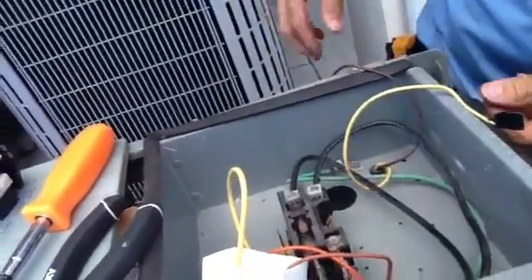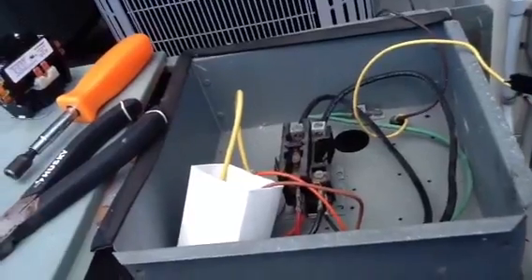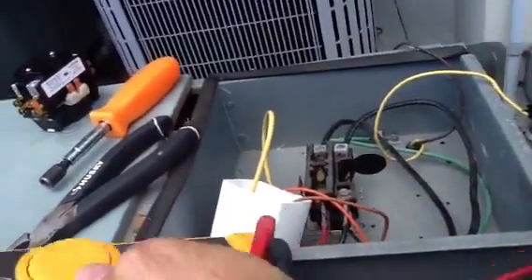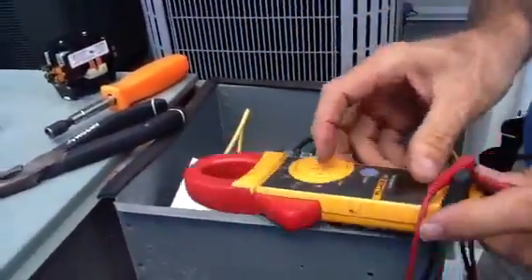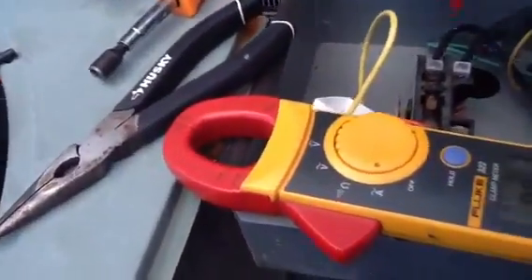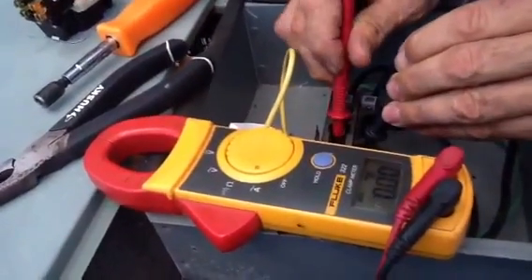Now, we're going to pull out our meter and always double check the voltage, make sure we're dead. You never really want to trust the electricians to make sure everything is dead. Look at this — it's on zero, zero, zero.